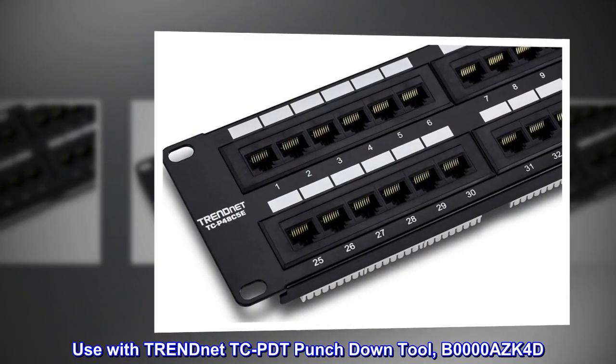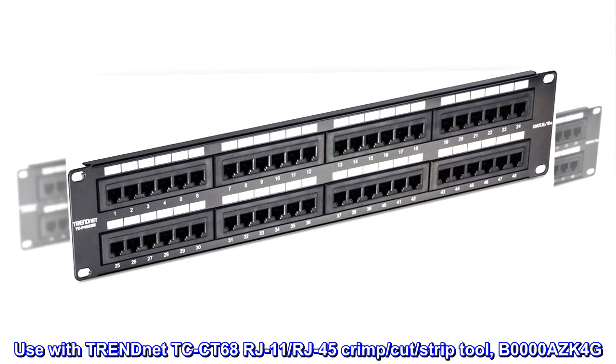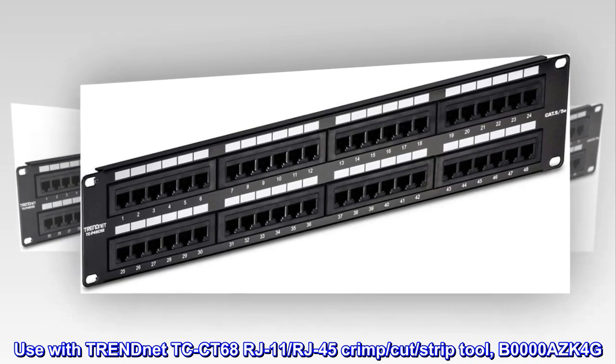Use with TRENDnet TCP-DT punchdown tool (B0000AZK4D) and TRENDnet TC Connecticut 68 RJ11/RJ45 crimp, cut, and strip tool (B0000AZK4G).